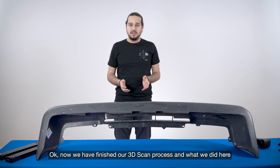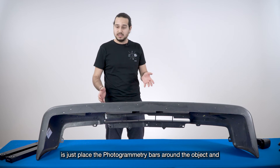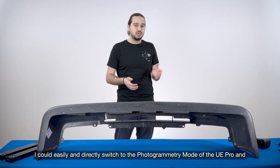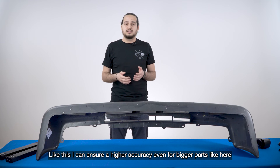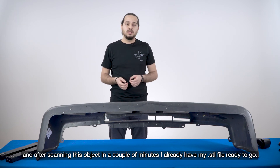Now we finished with our scanning process. What we did here is with the photogrammetry bars, I just placed them around the objects and I could easily use the photogrammetry function and do a live tracking with the markers and the patches of the photogrammetry bar. Like this I can ensure that I reach a high accuracy, and then the next step I could just directly start scanning and in a couple of minutes I have already my STL file.